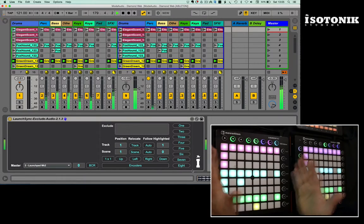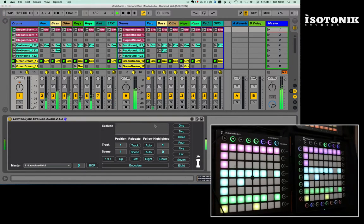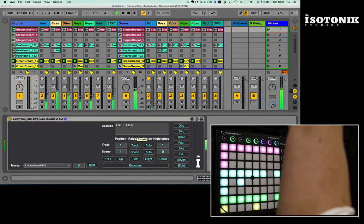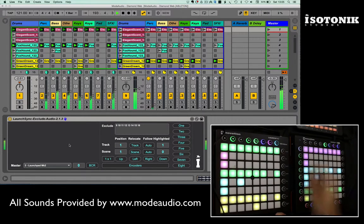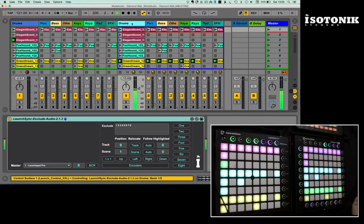What I'd like to do is have this Launch Pad only launch what it sees, so I'm going to use the Exclude box and complete it with tracks 9 onwards. Those settings will now be saved with the device when you save the template, and the scene launch buttons will now only launch tracks 1 to 8. In the second set of tracks I've got the same setup, but it's not launching scenes 1 to 8.